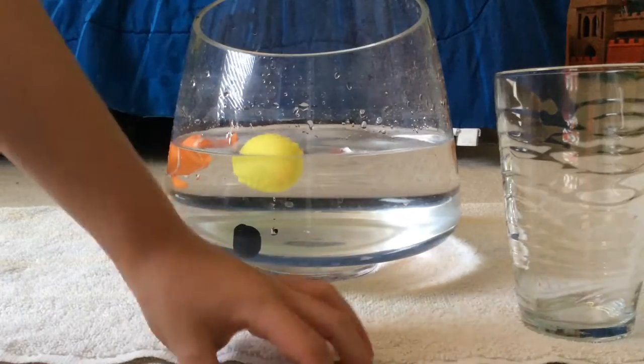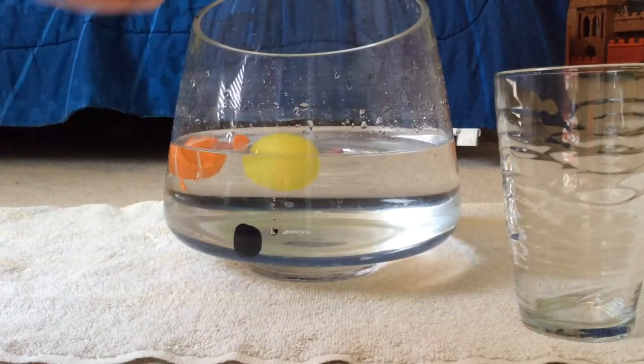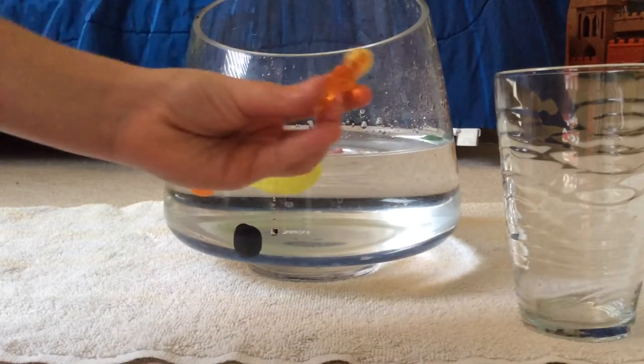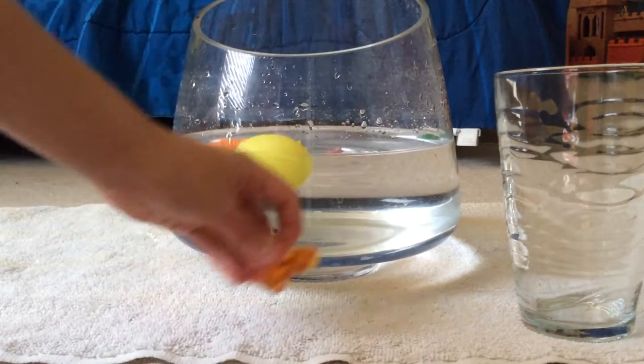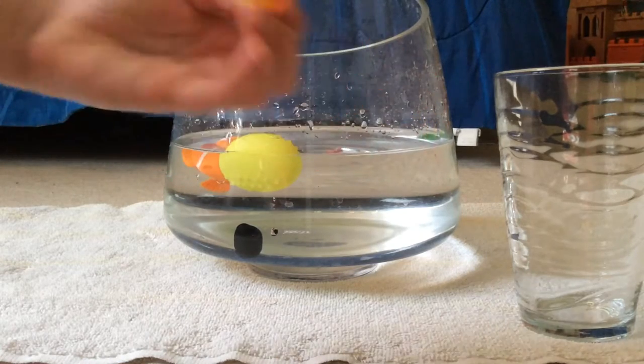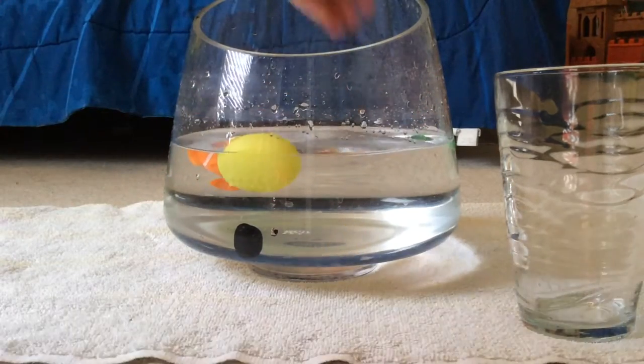What do we have? What is this? It looks like a pony. Leave a comment below if you know what her name is. She's going back in the water too.